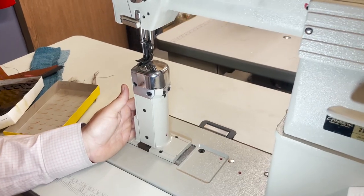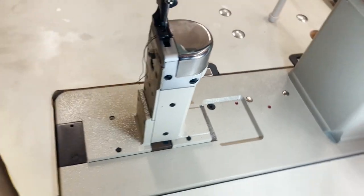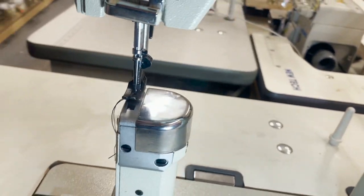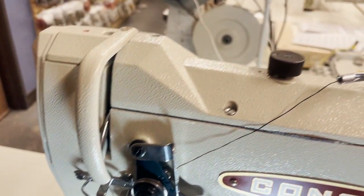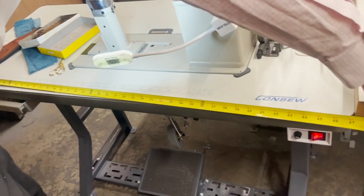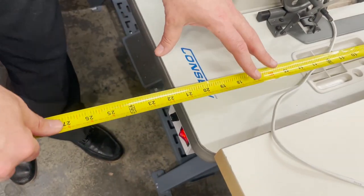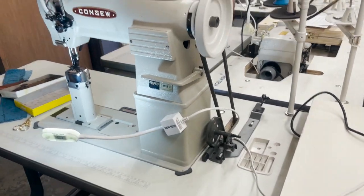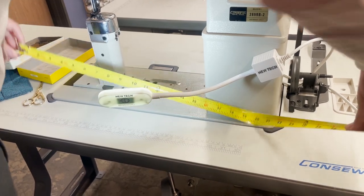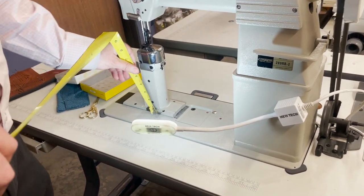I'm going to grab my tape measure and show you around the machine. The whole entire bed of the sewing machine is 47 inches by 22 inches. The whole panel from one end to the other end is about 20 inches. From the other side — here to here — is seven inches. The post of the machine right here is about seven inches.